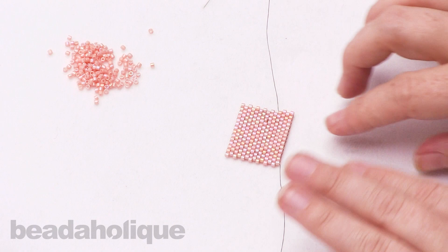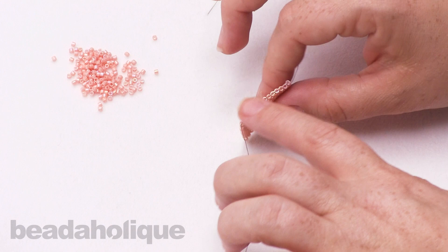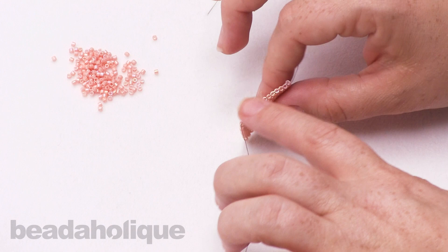In your bead weaving I do suggest you use a color of thread that matches yours — you can see this is a little darker on the side, but I just wanted to use that for the demonstration. I hope you enjoyed this tutorial. You can find more videos at Beadaholique.com.